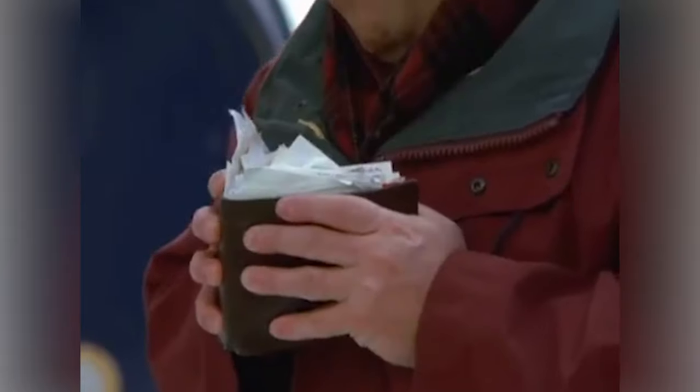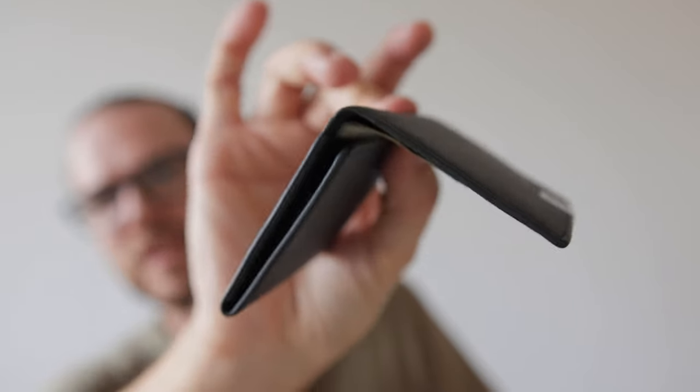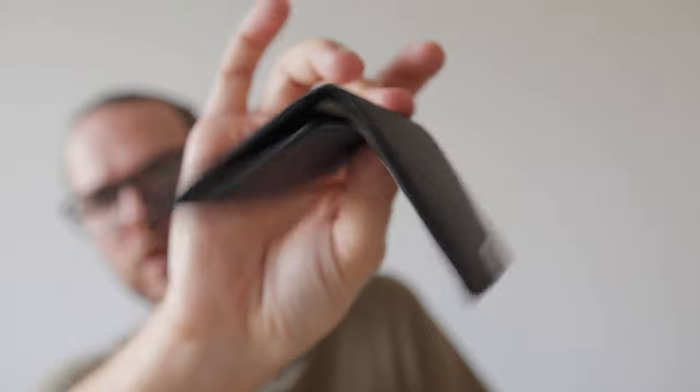And now for the review of this minimalistic wallet. I've always been a one-wallet guy — I usually just buy one and stuff it with everything I could possibly think of, and I won't stop using it until it looks like roadkill or explodes. So when I started to use this wallet, I was a bit skeptical since it can't store receipts or loose change like my old wallet.